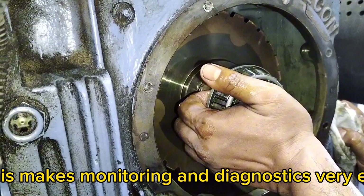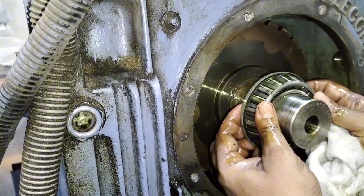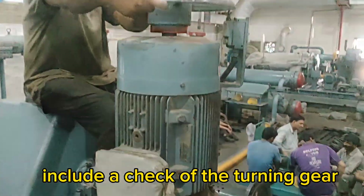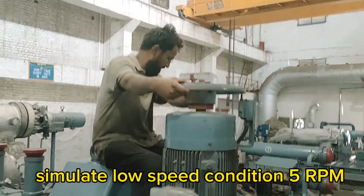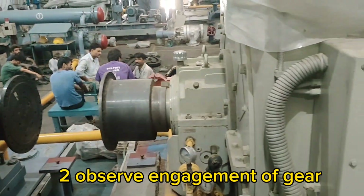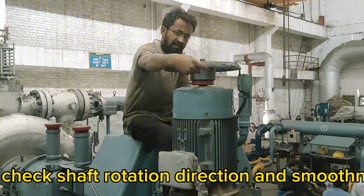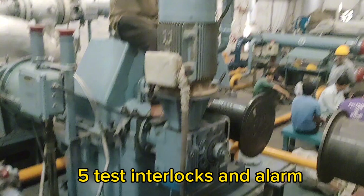Every turbine shutdown should include a check of the turning gear. Here's how to test it: first, simulate a low speed condition at 5 RPM; second, observe engagement of the gear; third, measure current drawn by the motor; fourth, check shaft rotation direction and smoothness; fifth, test interlocks and alarms.